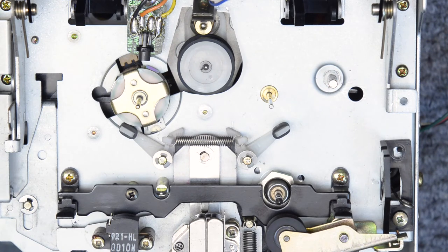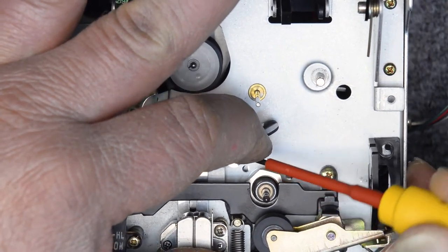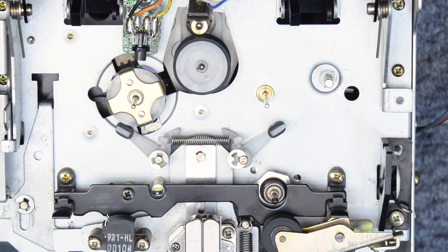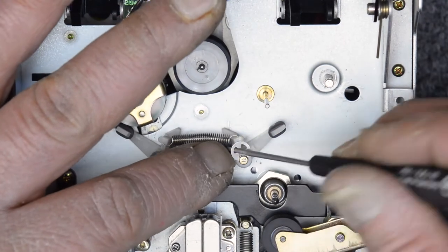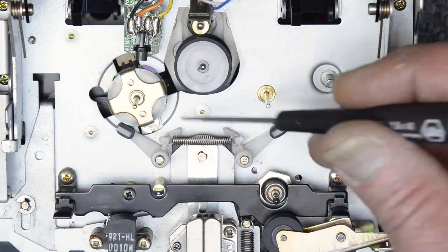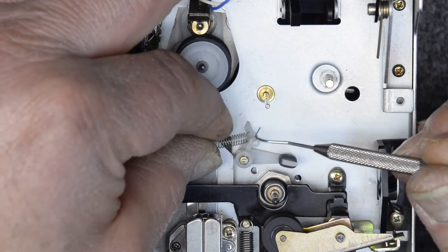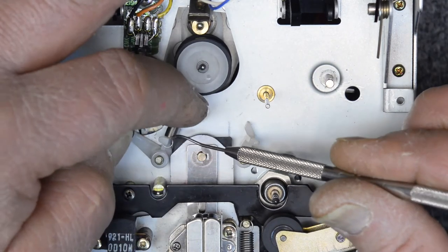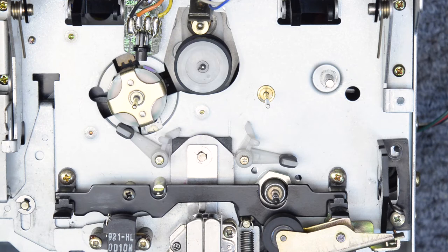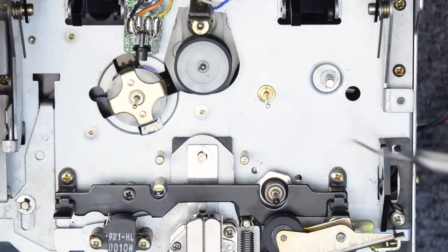Keep everything in order. Let's take the brakes off. And those look good - nothing cracked there, nothing broken, nothing excessively worn, so I'm happy with those.